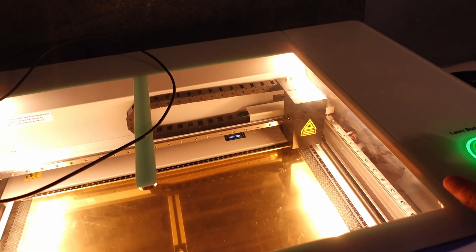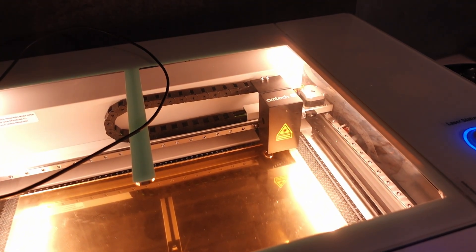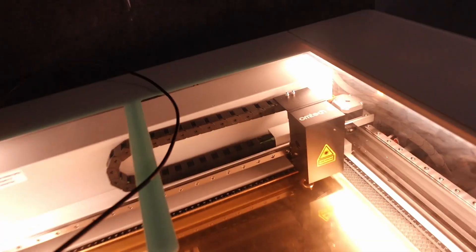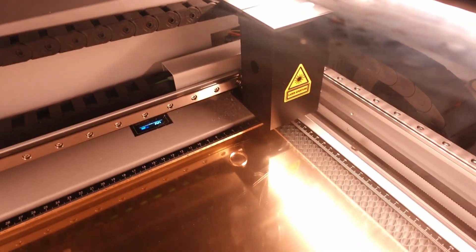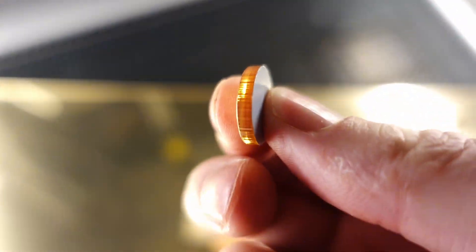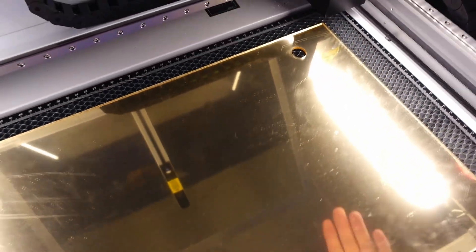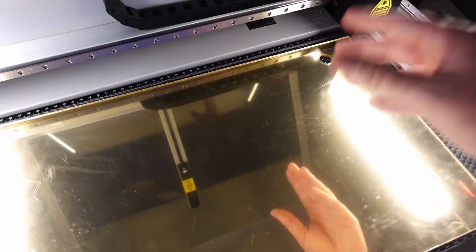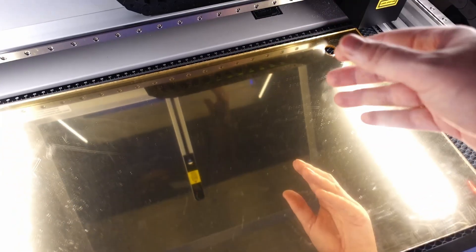And I think that is done — yeah, we can see it has dropped out. So we can see that has cut out without a single bit of problem. I could probably go faster at a lower power, but that is fast enough. I don't want to introduce any extra wobble or anything like that. So we'll run the letters now, and then we'll run the back pieces that they're going to get stuck onto.